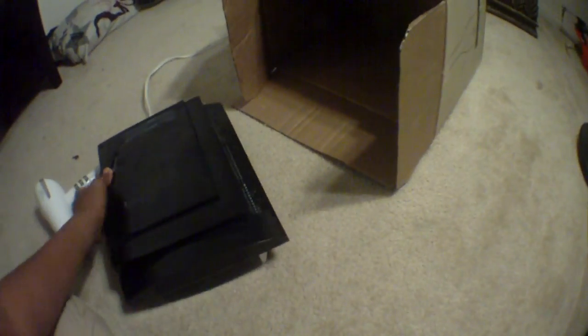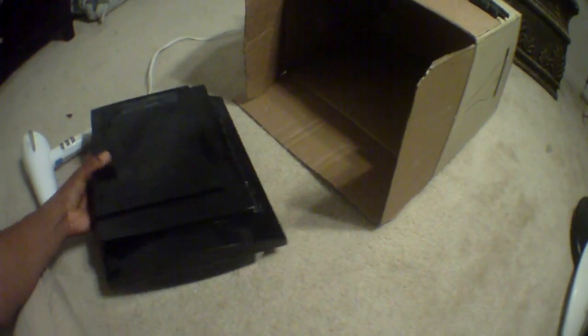First step: you want to have your PS3 upside down. Turn your PS3 upside down and have the front go into the back of the box. Put the front of the PS3 towards the back of the box.